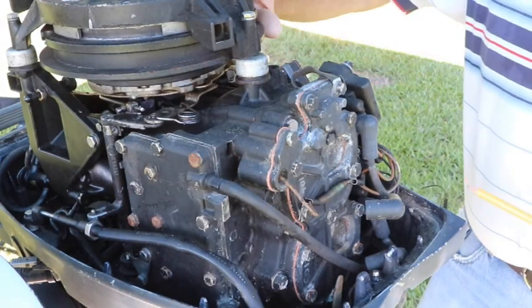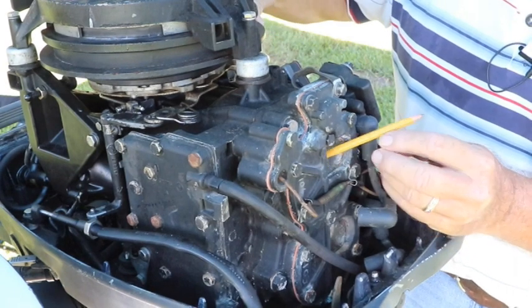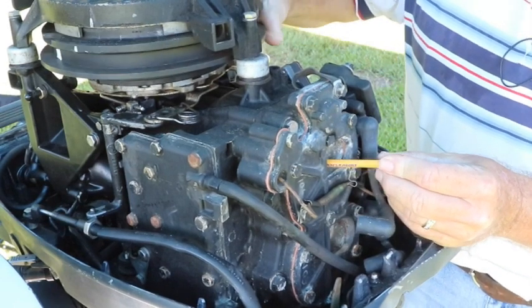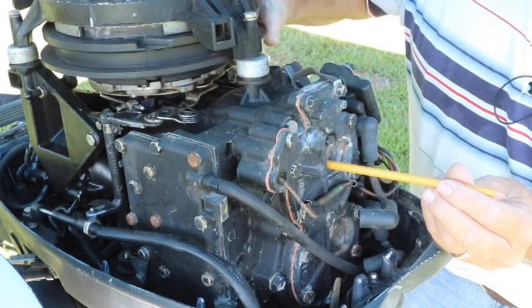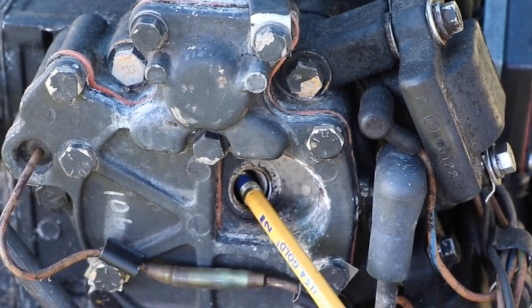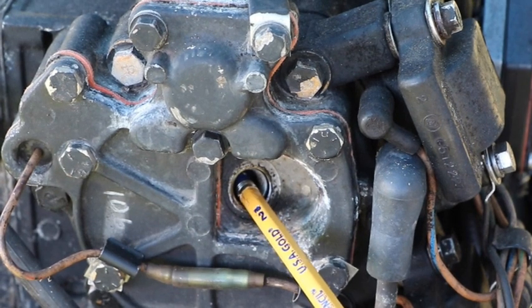The first thing we're going to do is turn the flywheel. I'm going to put this pencil eraser in there so we can feel when that piston is at the top. You can see it's quite a ways down, so it's going down. Here it's coming back up. See right here, see how that's moving? We're right at the very top, right there. So we're going to make a reference mark where that's at for number one.